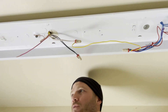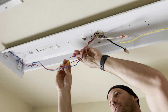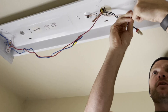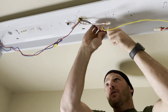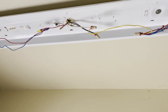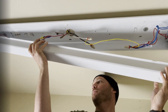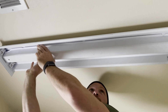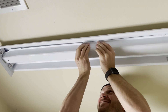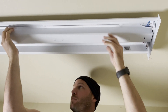This side only has two lines on it, so we'll connect those in with the hot line. Now everything's all snug and secure — we're going to put the cover back on. Kind of tuck the wires up in there. Once you've got it all tucked up in there, we're ready to put in the light bulbs.